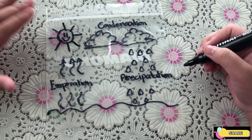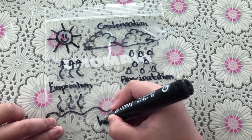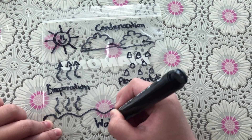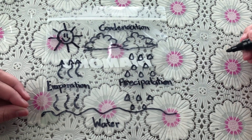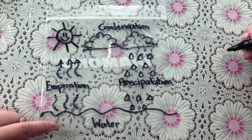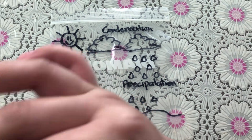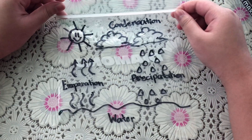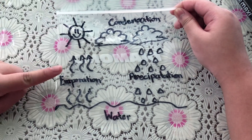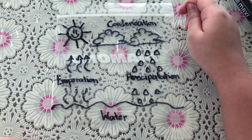When all of the raindrops go down into the water, this step is called collection. Because when the rain, hail, snow, or sleet falls down, the water collects it. And we are all done. The four steps, remember, are evaporation, condensation, precipitation, and collection.